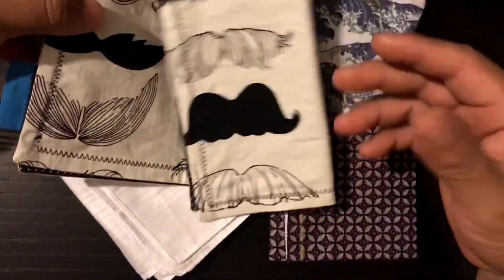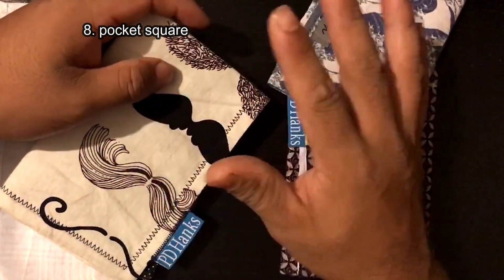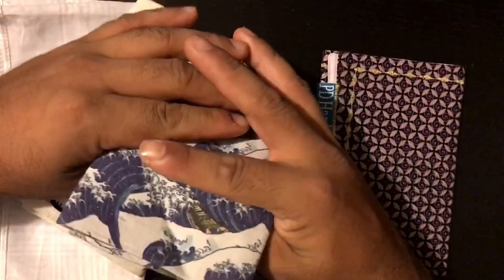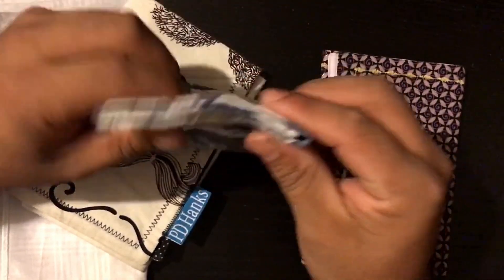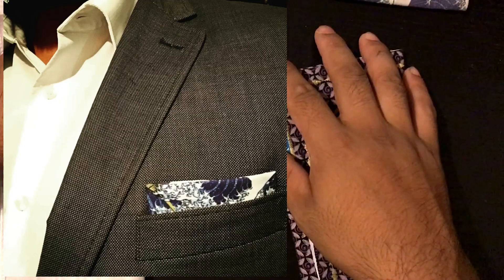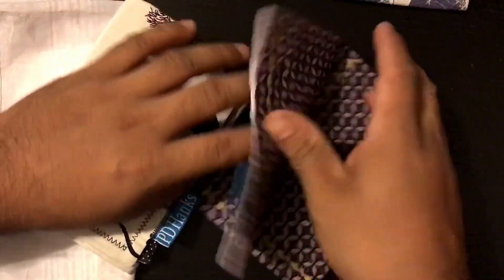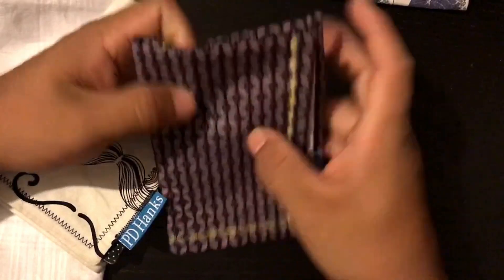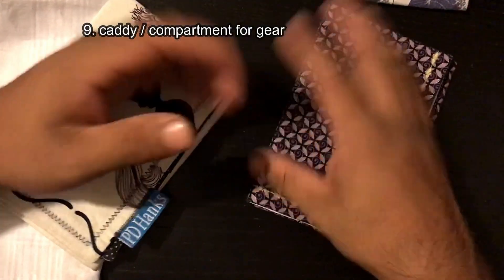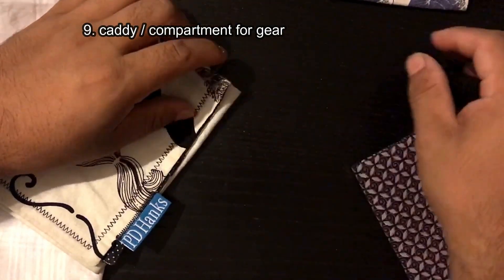Number eight: emergency pocket square. I have used this one in the past as a pocket square — it's fancy, it's nice, it's thick, it stays square in your pocket. I've also seen the guy that makes PD Hanks himself wear one of his hankies as a pocket square for his wedding. Really cool.